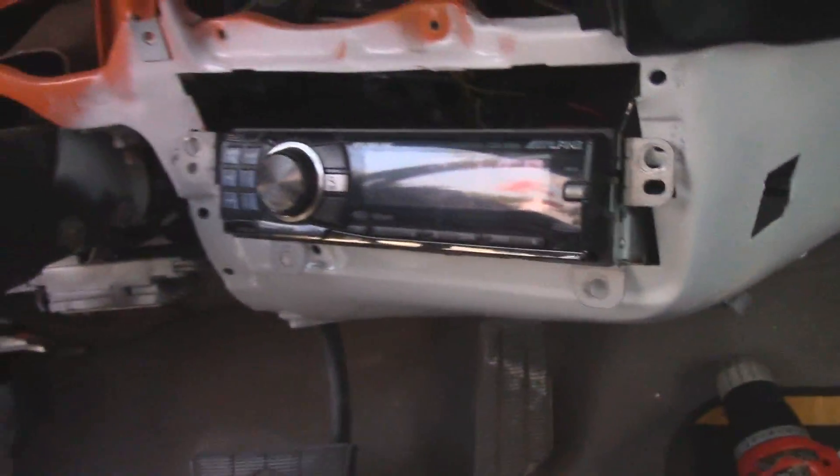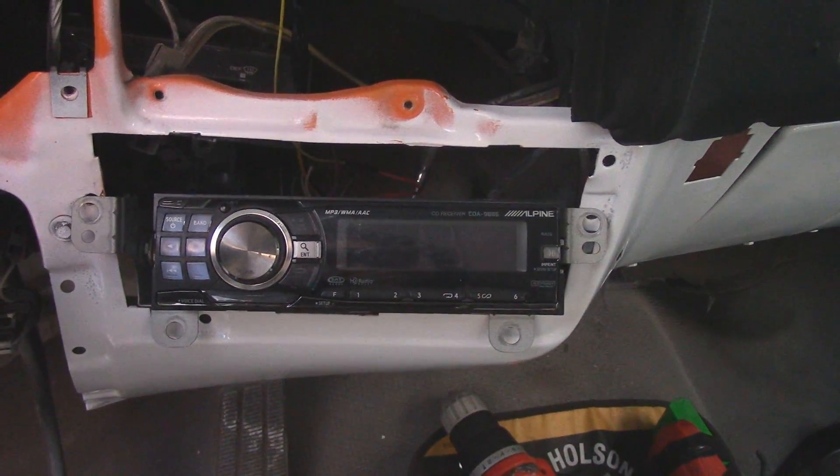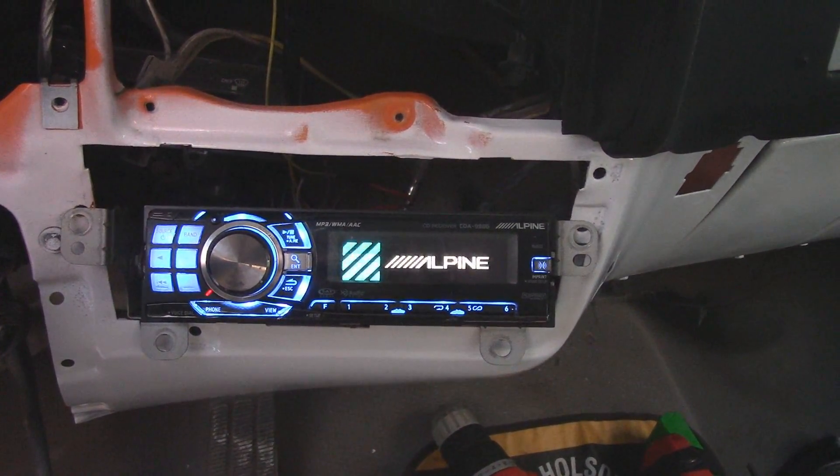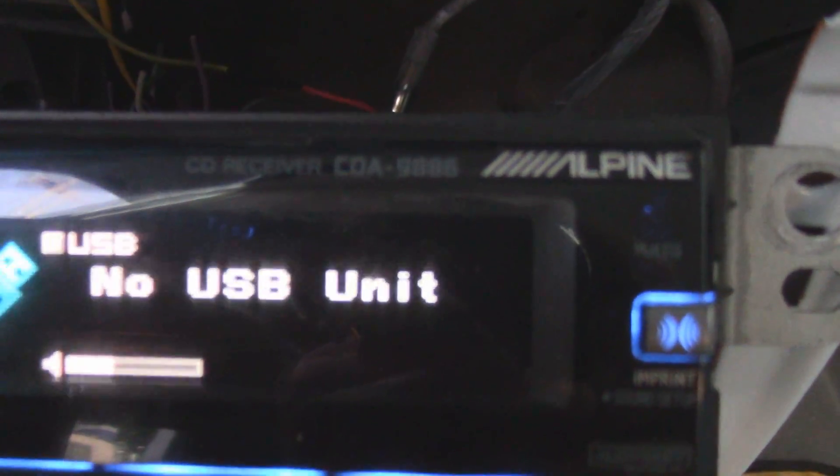But anyways, I just wanted to show you guys I've got this thing working already. That's awesome, I love this head unit — I've had this one for years. CDA 9886, it is my favorite.